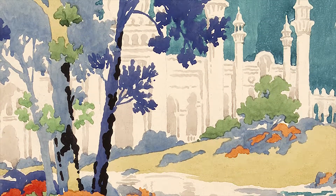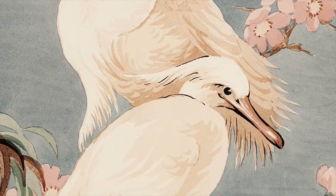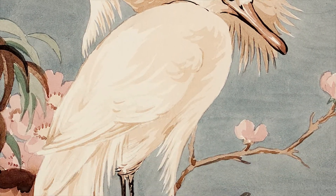Both pieces were created using watercolour and black ink, but with this piece you can see the watercolour is far more intense — more like colour painting. It also feels a lot more busy than this one, which is mainly focused on the branches and some flower details.